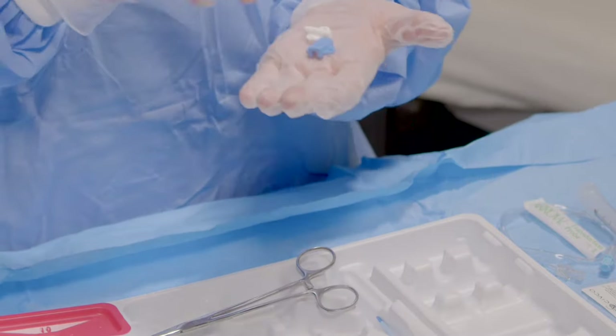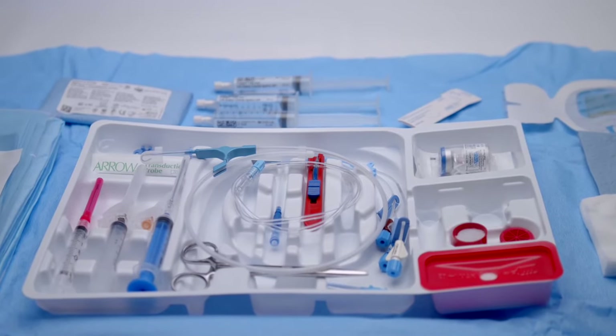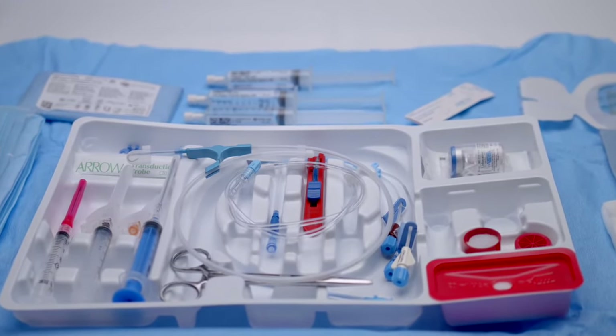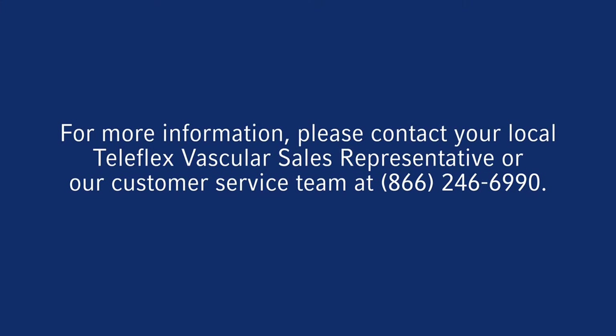The ErgoPak complete system offers a complete solution for central line insertion, arranged in a smart top-to-bottom, left-to-right configuration, designed to help you stay compliant with best practices and third-party independent guidelines. If you have any questions, please contact your local Teleflex Vascular Sales Representative, or our customer service team at 866-246-6990. And be sure to visit Teleflex Academy, where you can find additional instruction and free continuing education opportunities.